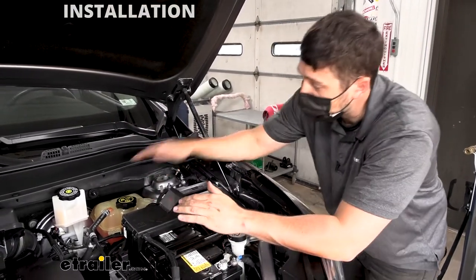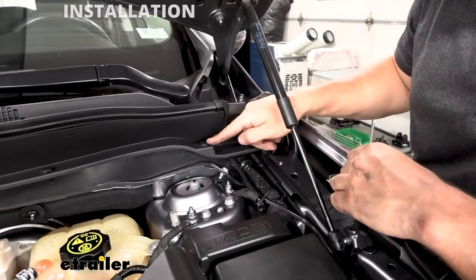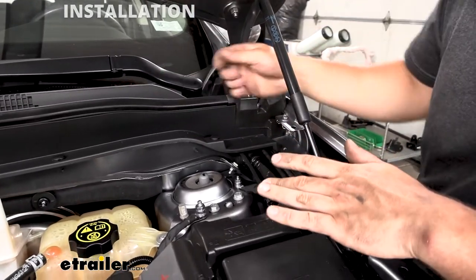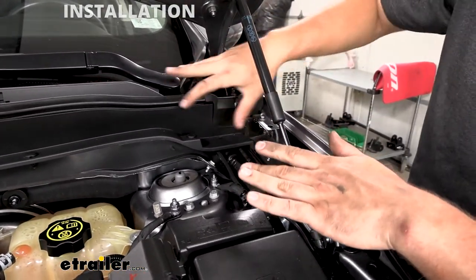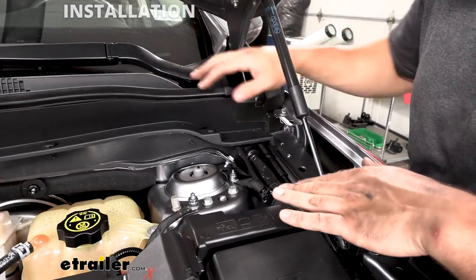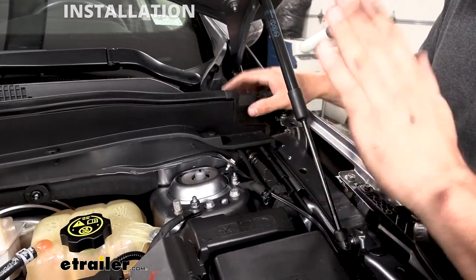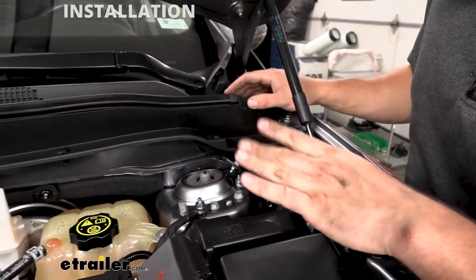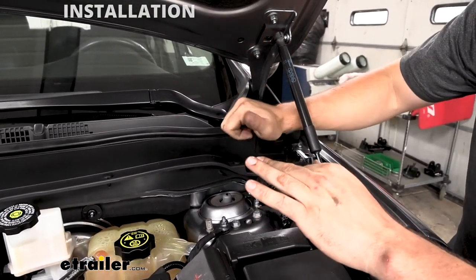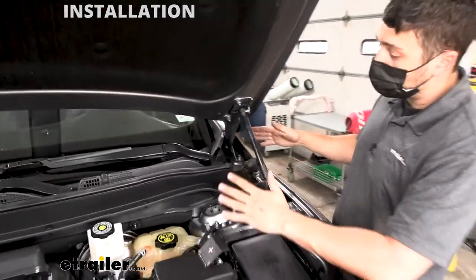The easiest way to get in there is to come over here, remove this foam piece — there are two pushpin fasteners, one here and one here. We're not going to entirely remove the wiper cowl, but we are going to pry it up a few inches, because right back in this area there's going to be a grommet for the hood latch release cable that runs from the inside to the outside. We're going to go to the inside, poke a hole through that grommet, feed a piece of airline tubing through it into the engine bay, and make sure you still have one end in the vehicle and one end out here.